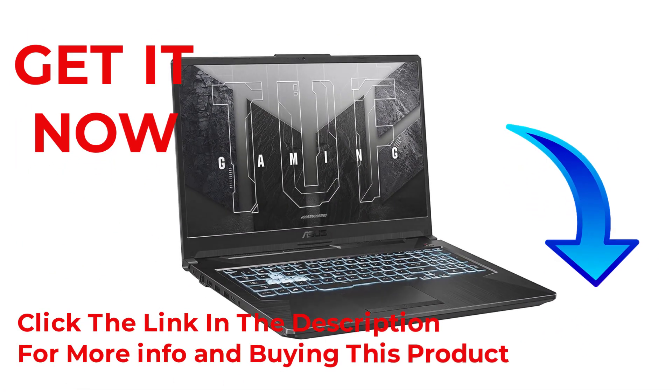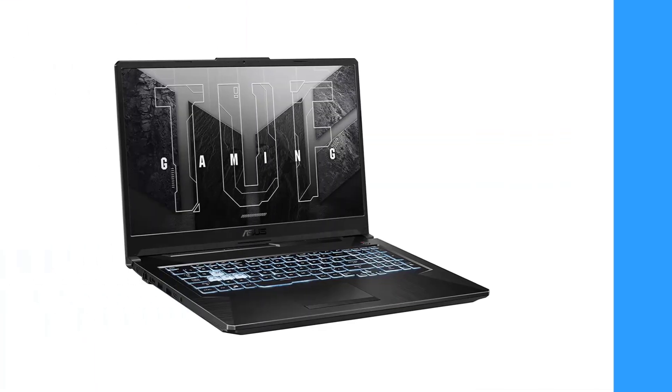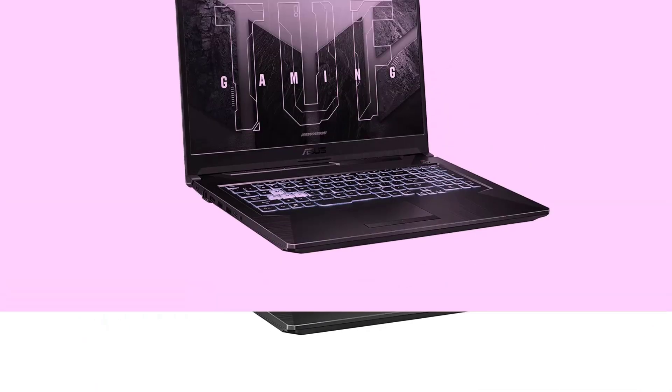Hello friends, welcome to our channel Elevate Buying. It's presented by the new Asus TUF Gaming F17 Gaming Laptop.